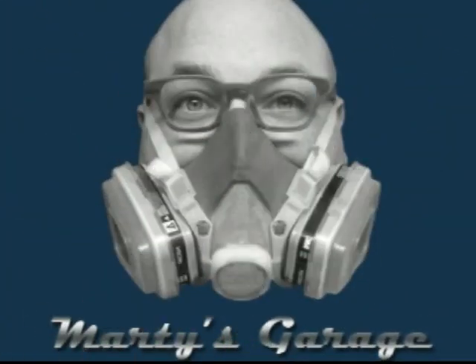This is Marty's Garage. Hey, how's it going? This is Marty Kokish and welcome to Marty's Garage. I kind of forget where I was at in the last video and I'm too lazy to go upstairs to my computer and look. So I want to make sure I'm catching everything, so I'll just start where I am now. I plan on getting a bunch of stuff done tonight.